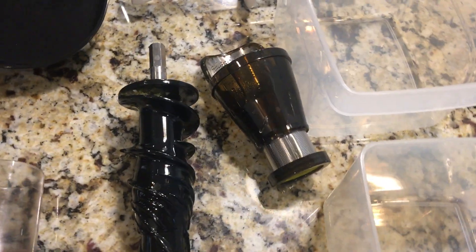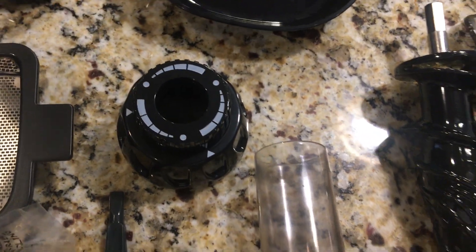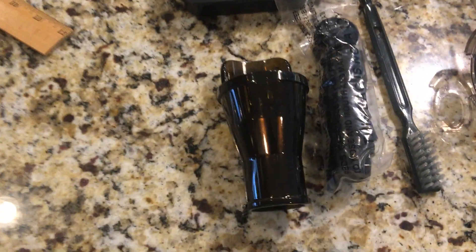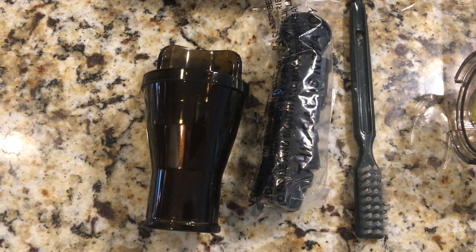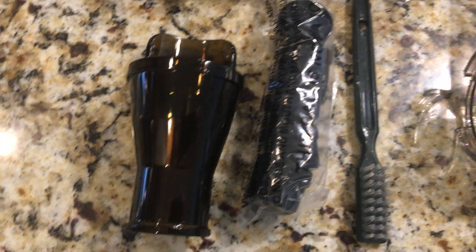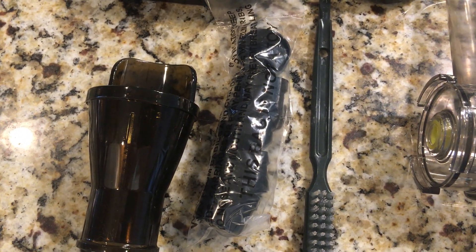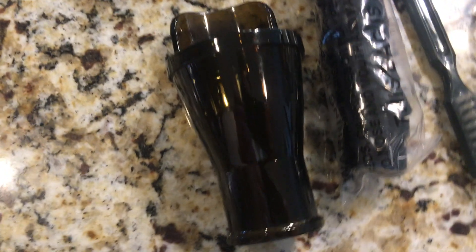There's an auger, a strainer grinder thing, the tube where the auger goes into, and then this is just the end piece. There are also some attachments for extruding things like pasta, and different mixer ends that fit in here.